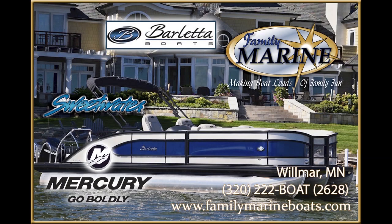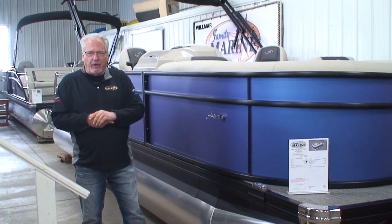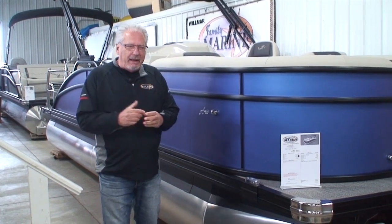Boat Loads of Family Fun at Family Marine. Hi, and thanks for joining us for another one of Family Marine's videos. My name's Tom.